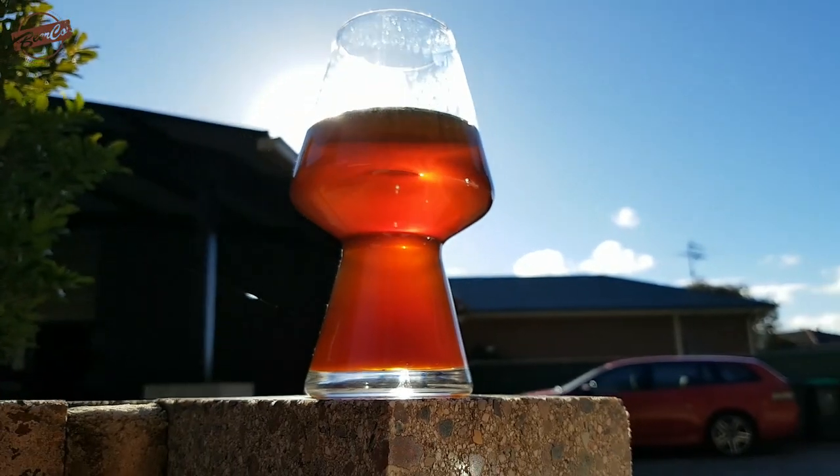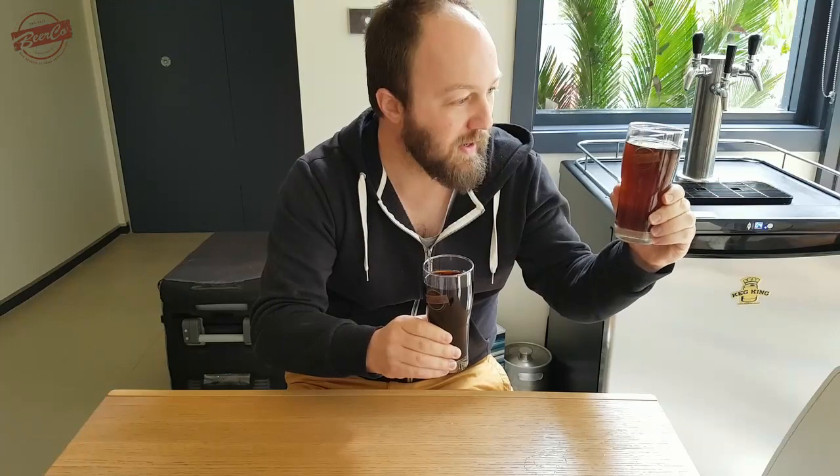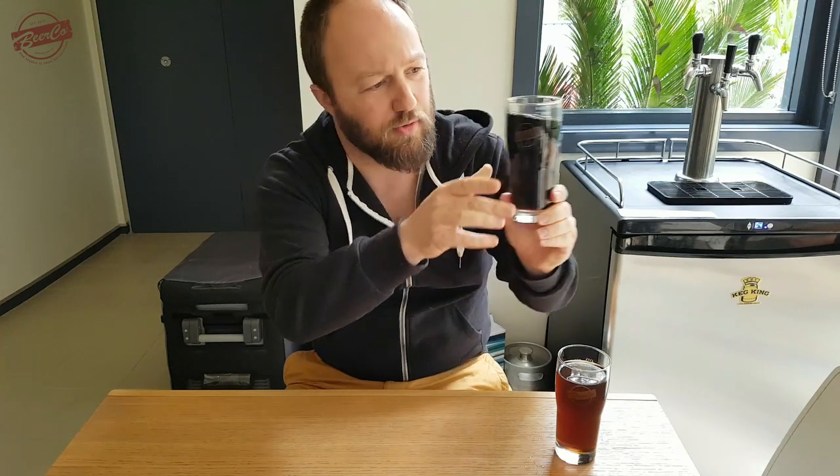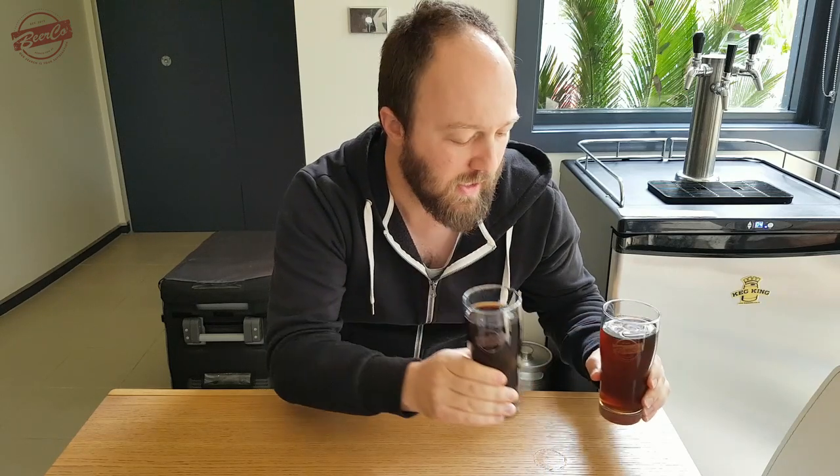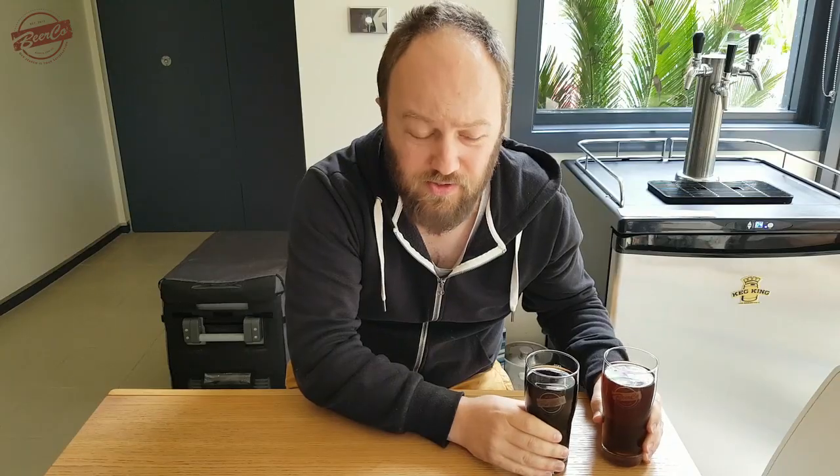This is something I prepared yesterday so I'll overlay some pictures of the actual colour. This one has got a really nice deep red hue, whereas this one you can't really see through at all — it's definitely black. So I've got two different grists here: one is a typical red ale and one is a typical oatmeal stout, minus the lactose of course.